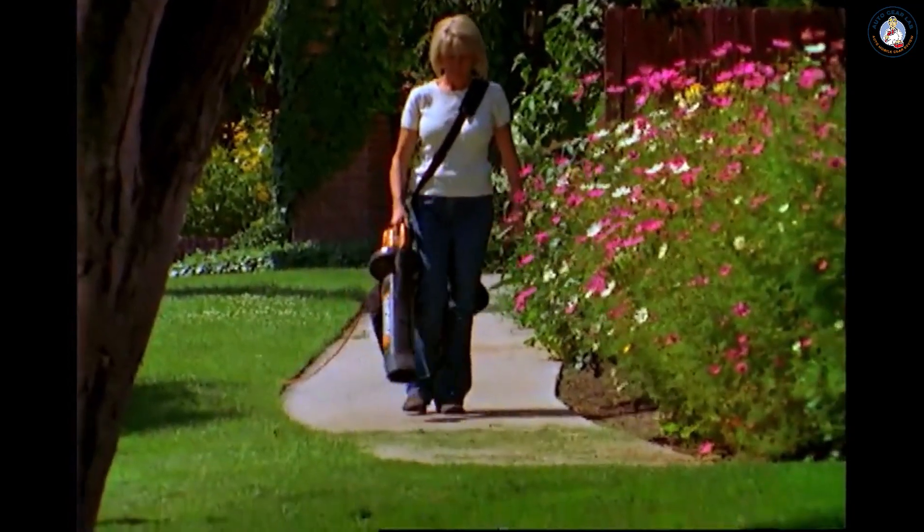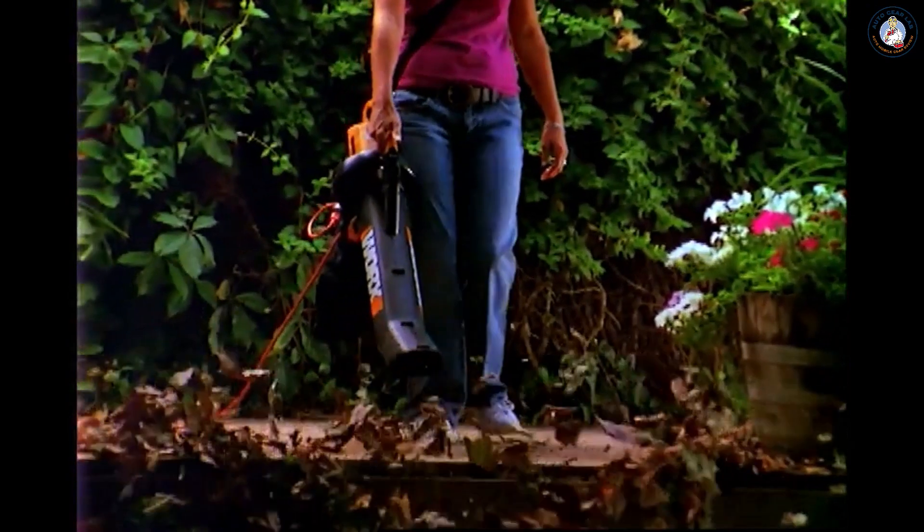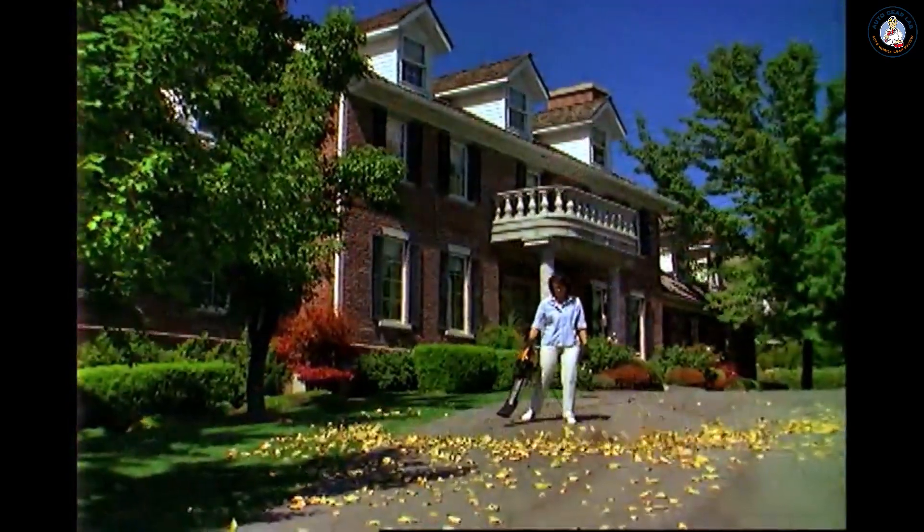And the best part is, you did all this without ever bending over or getting your hands dirty. With the WORX Tri-Vac, you get no-touch, no-hassle yard cleanup all year round.